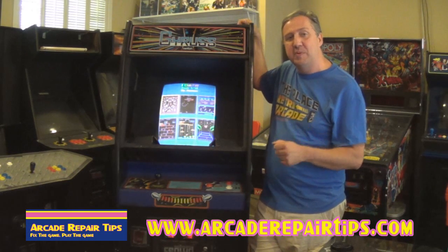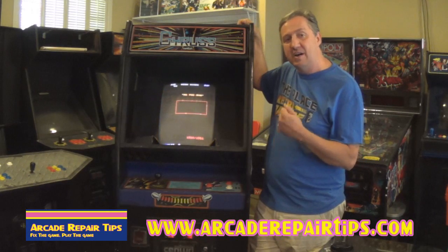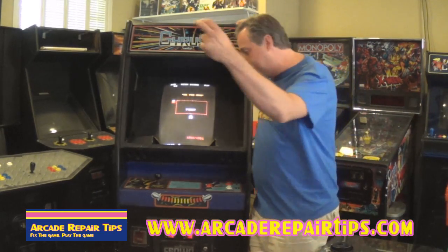We hope that this video has been helpful to you today. Of course, if you have any questions or comments, please feel free to email or call us — get in touch with us somehow. And remember here at Arcade Repair Tips: when you fix the game, you play the game.